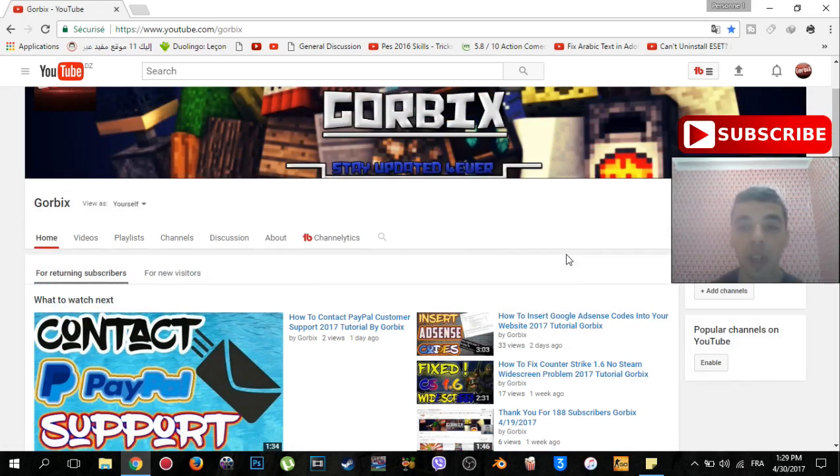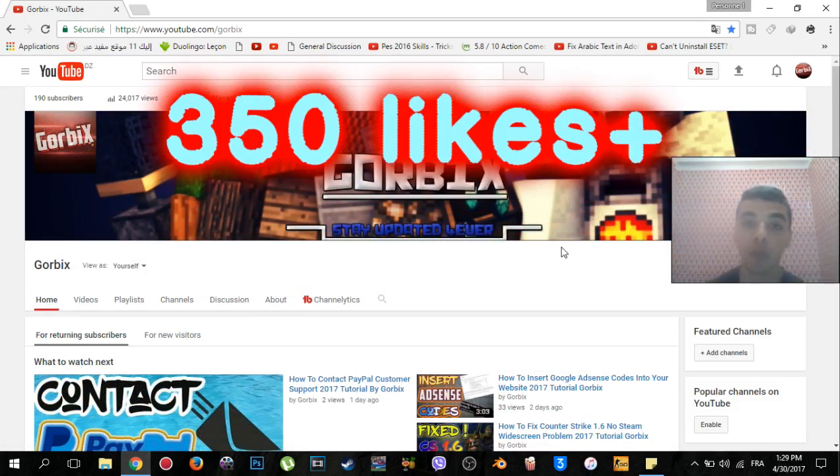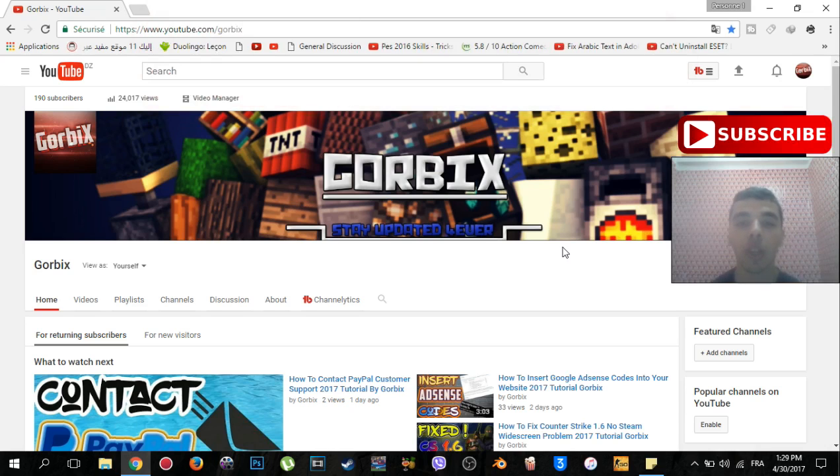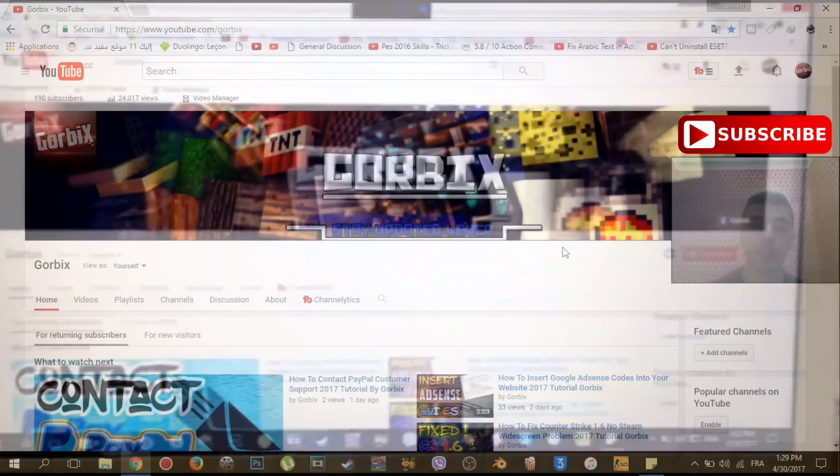Before we start, I want to be sure that you click subscribe and hit like if you want, because that will motivate me to put new tutorials and videos for you. So let's start — this is my modem here, it's connected to my PC, as you can see.